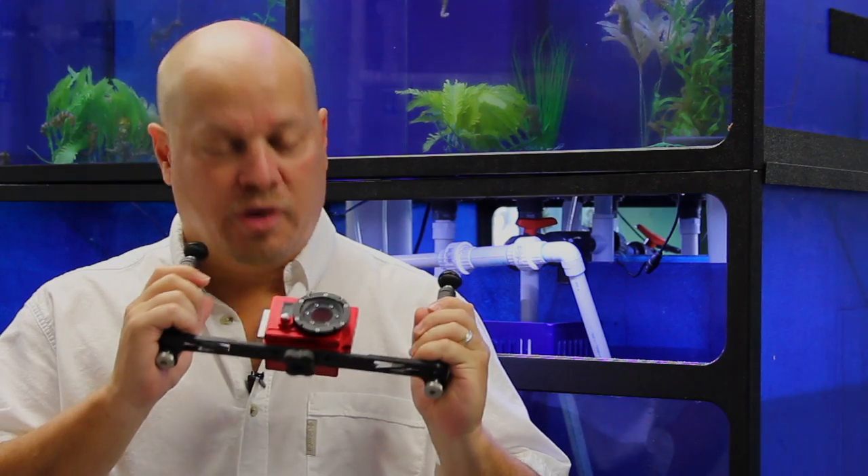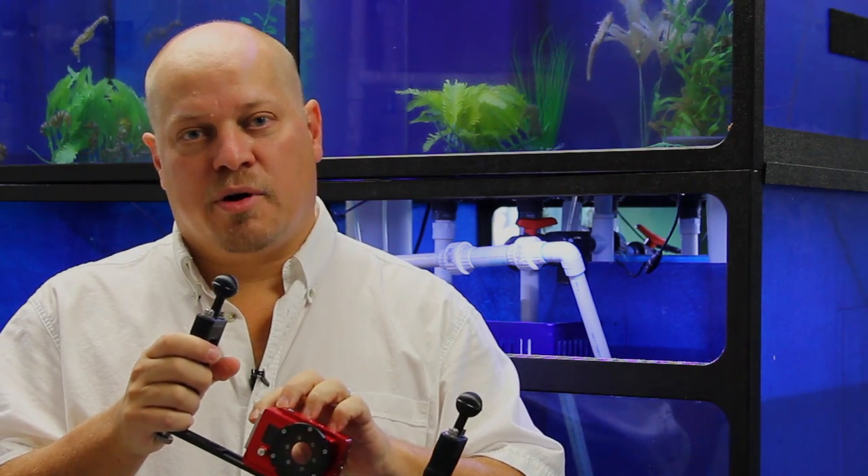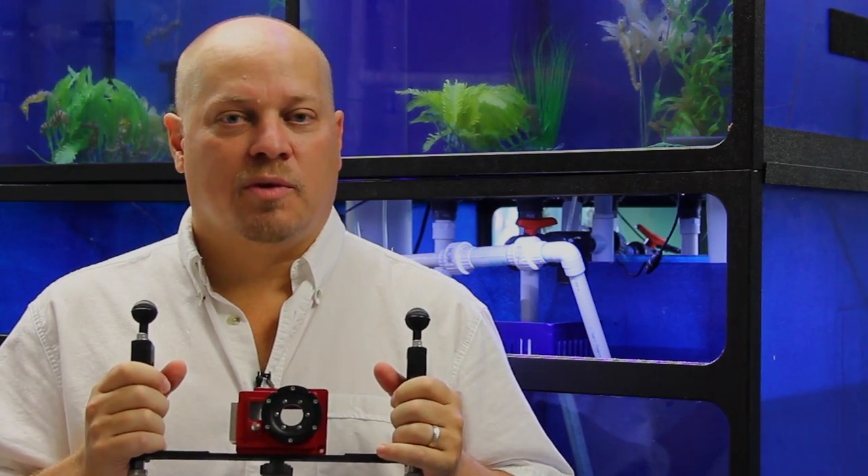And here it is, the Hero Armor Underwater Housing. Made from solid aluminum and stainless steel parts, I've made it to withstand the harsh saltwater environment.